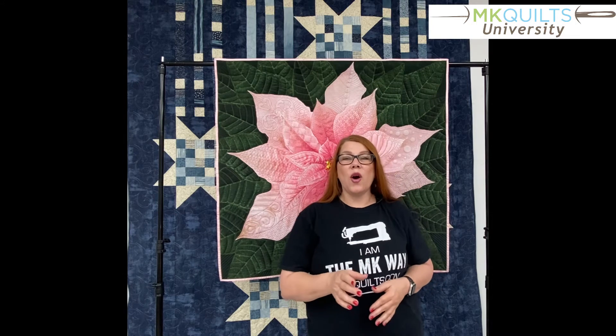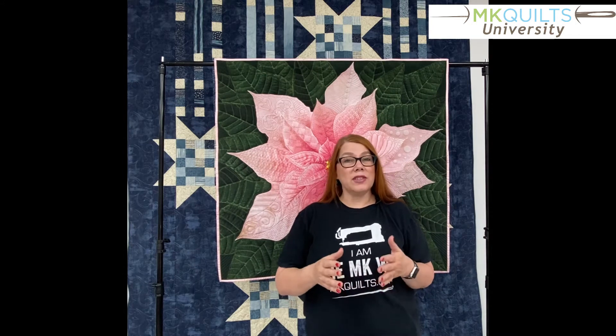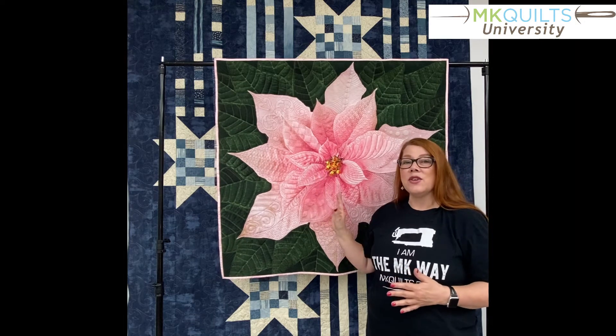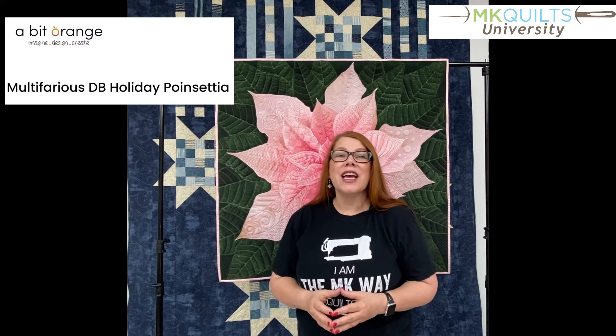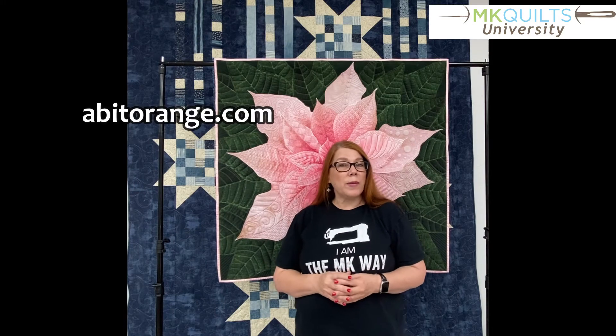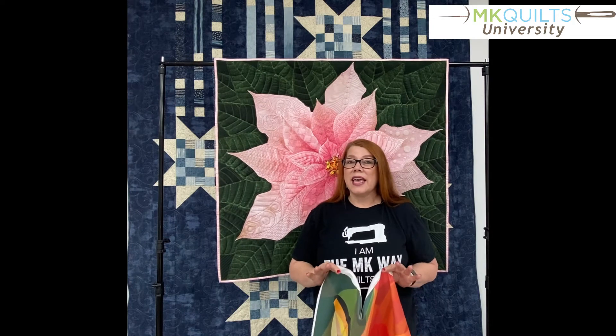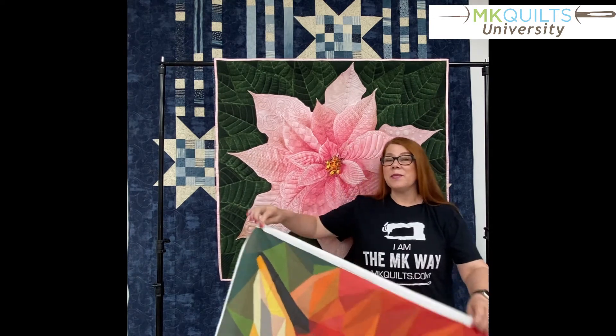Let me just show you a few of the other stitch outs and panels covered in this course. Hopefully this will pique your interest and you will take this course. You will learn about laying out whole cloths from a set, from a designer, different ways to approach that layout and the stitch out. As mentioned, behind me is the Dream Big Poinsettia panel, and the name of the set used on this stitch out was from Celeste — it's called Multifarious Dream Big Holiday Poinsettia. Celeste's website is called A Bit Orange.